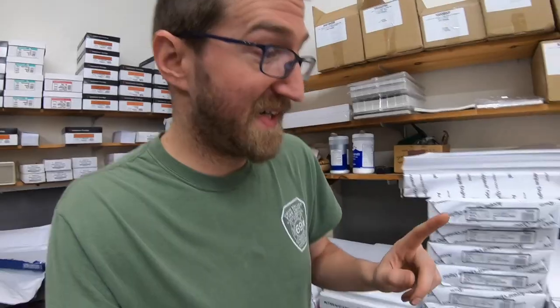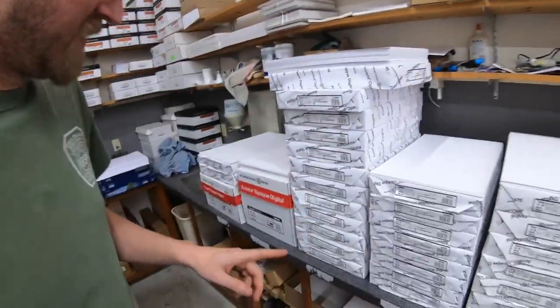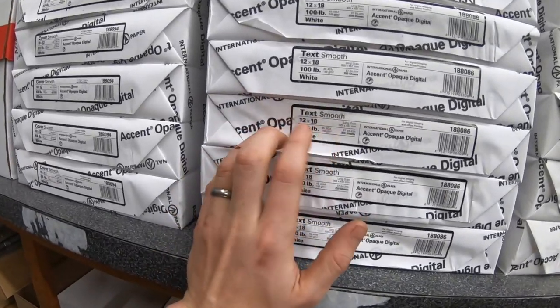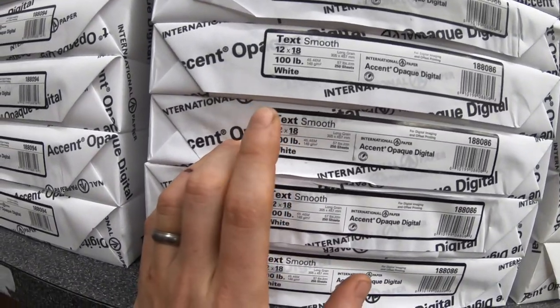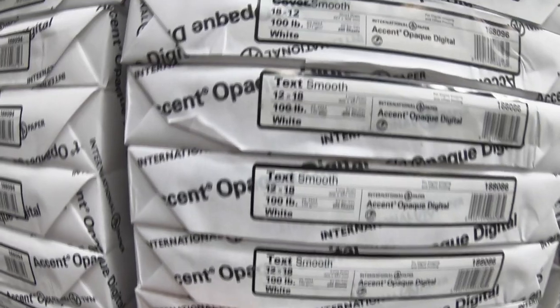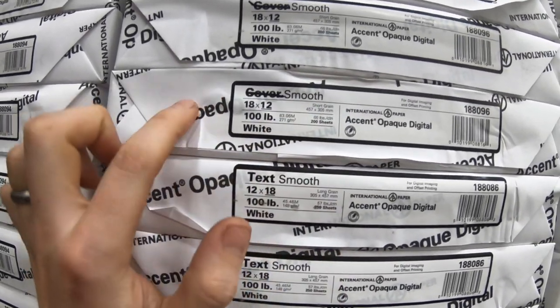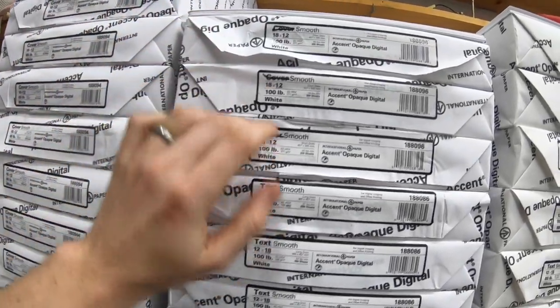That never happened to me before. Another thing that happened last week that I didn't document: I ordered 100-pound text, and the box that came had 100-pound cover labels. The paper was correct, the box label was correct, but the ream labels were wrong. Somebody was sleeping at the wheel that day.